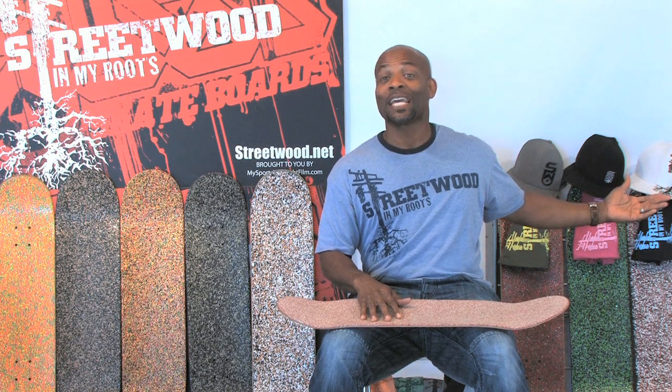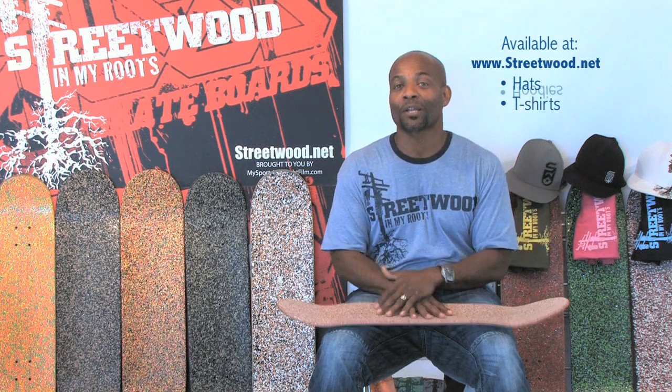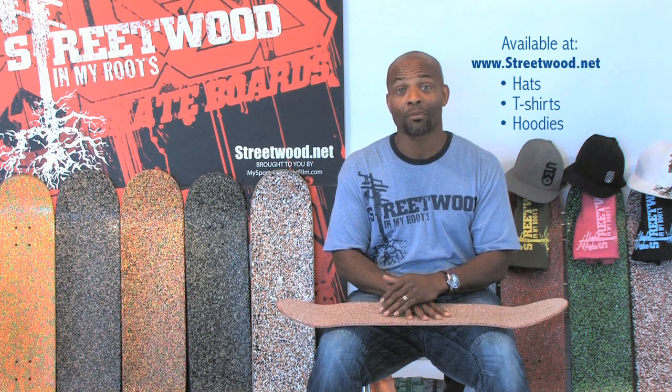In addition to the actual grip and graphics, Streetwood In My Roots is apparel driven. Obviously the hats. We're working on additional apparel for consumers as well — t-shirts, hoodies, hats. We have those available for you at streetwood.net.